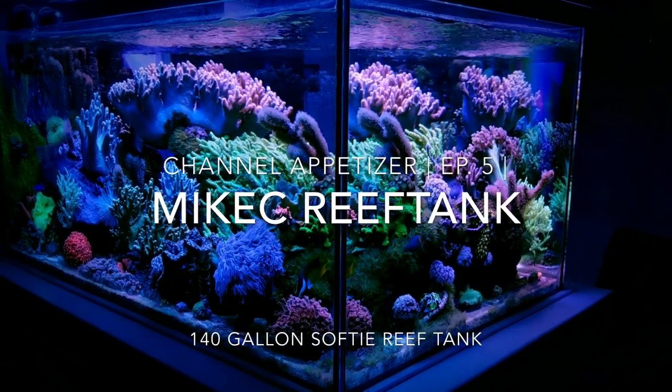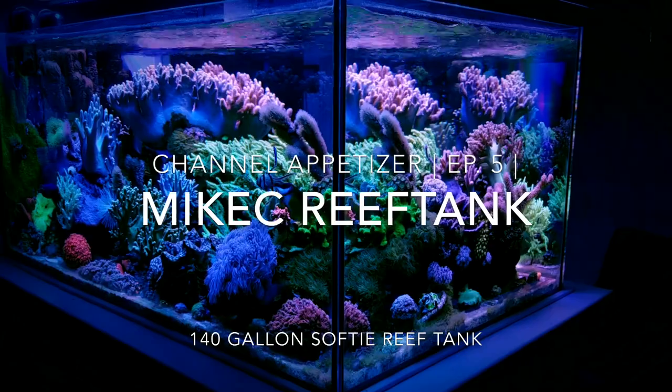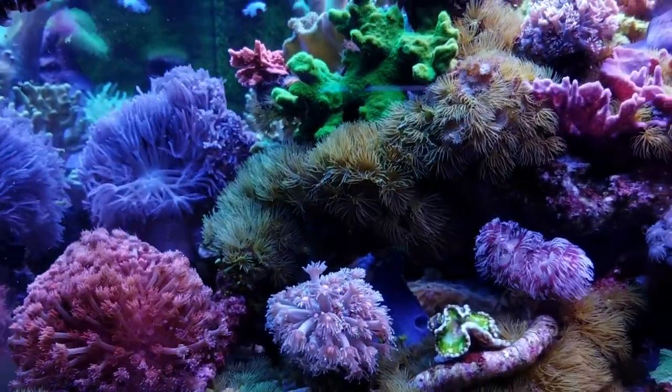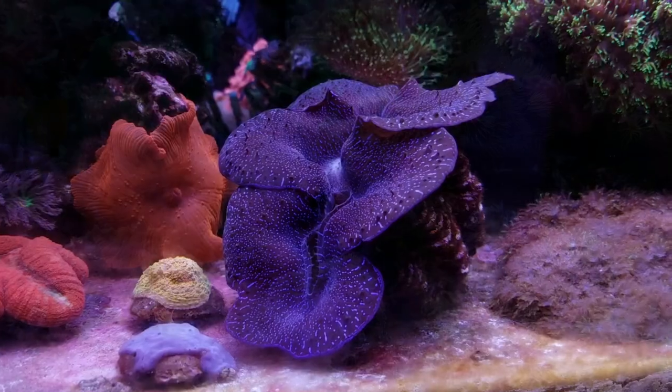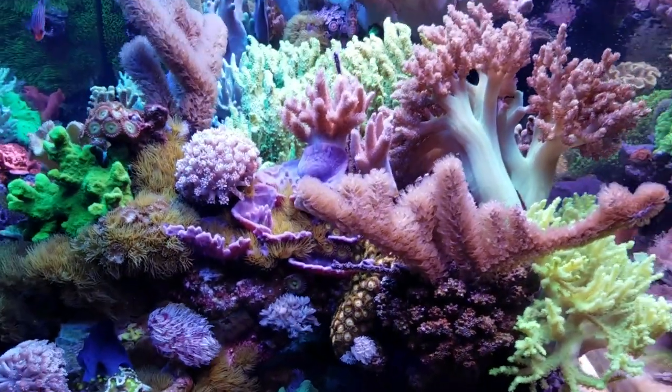Hey, what's going on YouTube? This is CJ. I want to welcome you guys back to episode 5 of my channel's Appetizers series. As I always tell you guys, I'm still searching YouTube, looking for all those smaller channels with fantastic mature tanks with tons of candy that I need to shine the spotlight on for you guys.